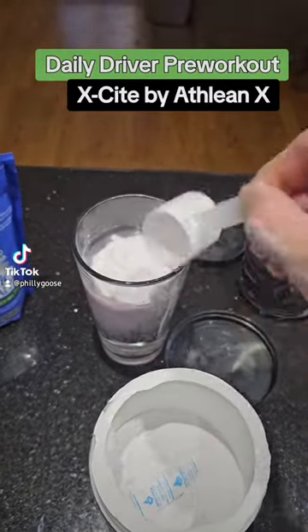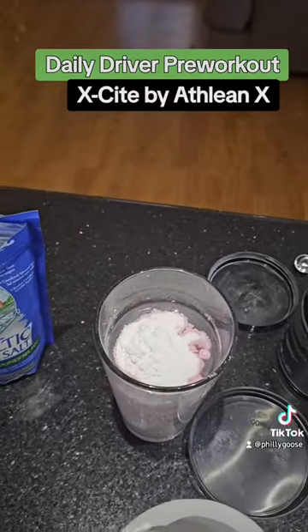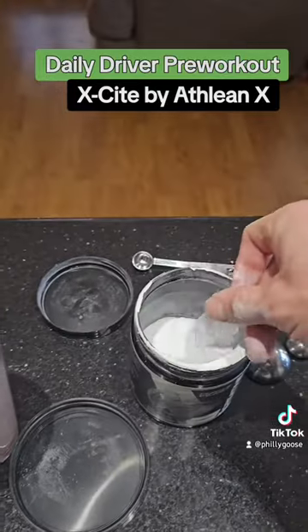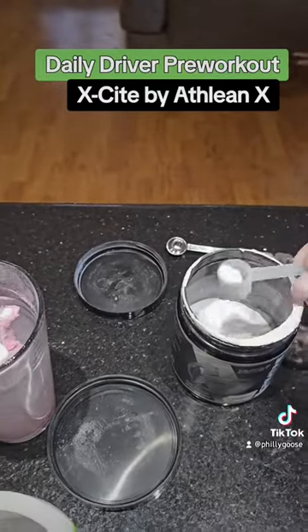This stuff tastes amazing — this is the cherry lemon ice flavor. Creatine is unflavored. I could drink this pre-workout every day, never get sick of it.